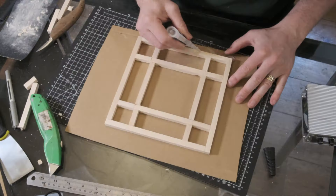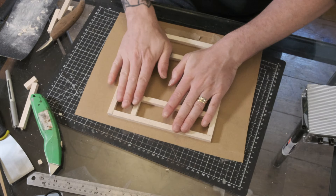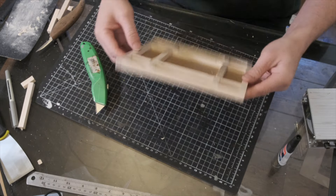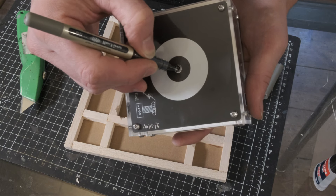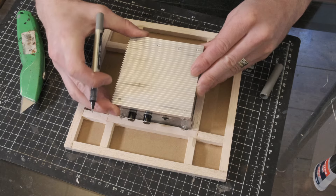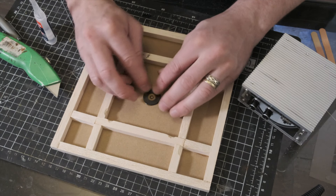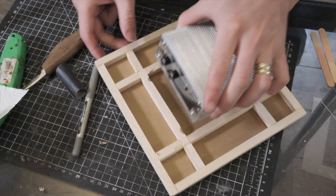For the roof I used balsa wood, super glue, and cardboard, creating a really solid structure that would hold the weight of the Tesla coil and also withstand any knocks or dropping accidents. To find the centre point of the cardboard for the output pin of the Tesla coil to poke down through, I simply marked it with a pen and pressed it into place, leaving me with the perfect placement to cut my hole.